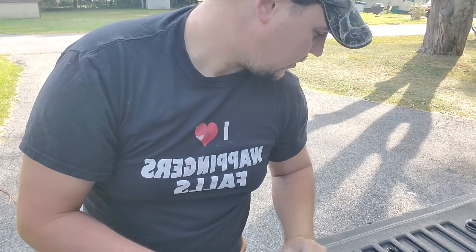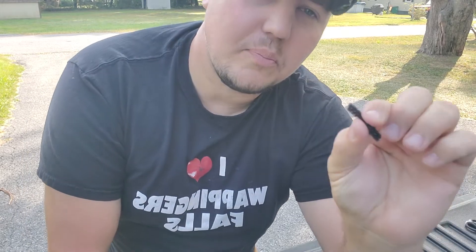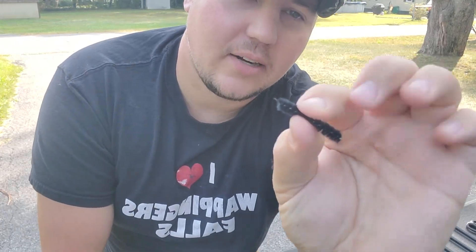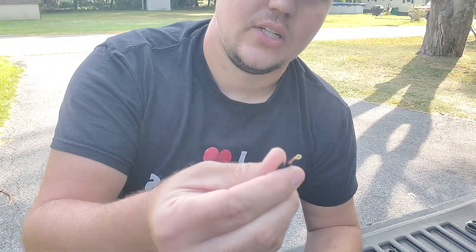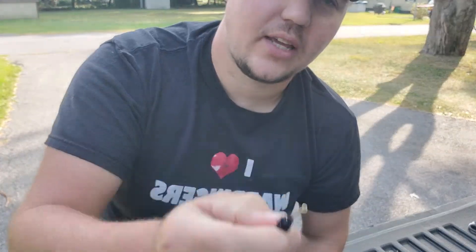I basically just attach a piece of cut-up black pipe cleaner right to the hook. You can see the pipe cleaner — you just wrap that right on the hook shank and you're good to go. I don't see a point of making your flies as beautiful as possible so you can get up there and lose them. You spend 20 minutes on a fly and then you break off — I don't see the point.